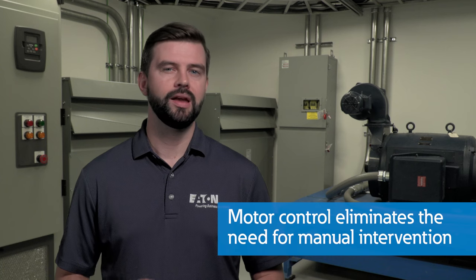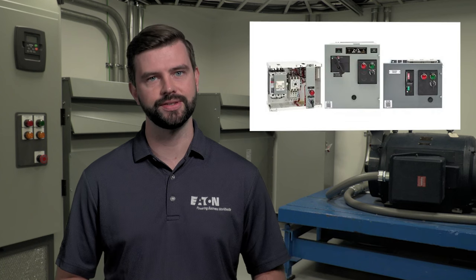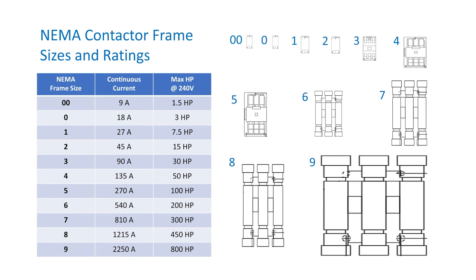With motor control, motors can operate safely and efficiently without the need for manual intervention. Now that we know some of the different types of motor control solutions, let's talk about applications. Motor starters, just like motors, come in all shapes and sizes, and part of that depends on system voltage. Motor starters are available for low voltage applications from 230V to 460V AC, such as these NEMA-sized 0000 through 9 starters. These starters are often seen in applications such as rotary turntables, conveyors for material movement, and small industrial fans and blowers.